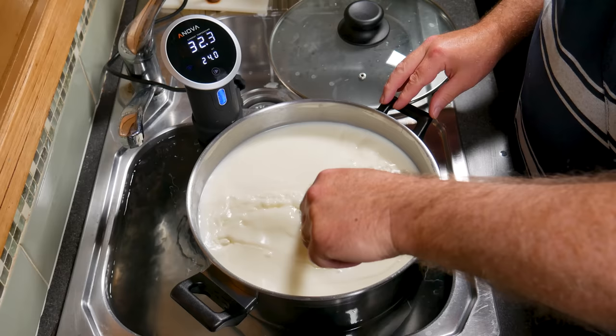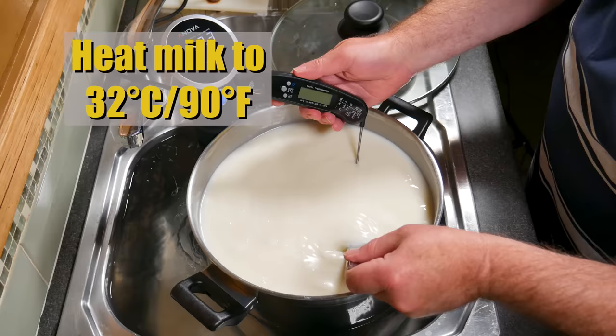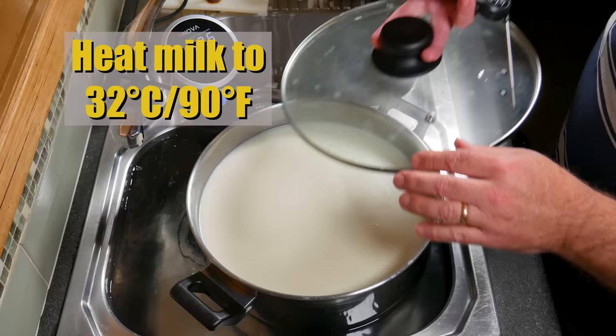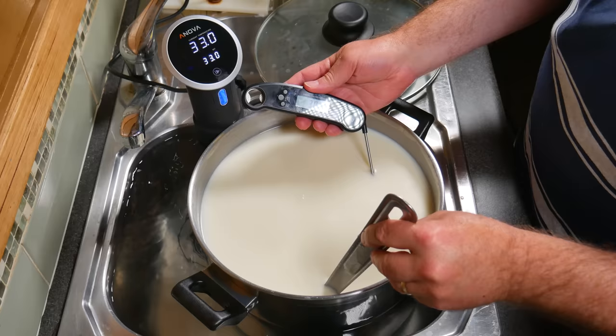After giving it a good stir, allow the milk to ripen for 40 minutes. Just give it a little stir to mix the cream in with the milk, and then increase the temperature to 32 degrees Celsius or 90 Fahrenheit. This is a second ripening phase because it's a complex culture with many strains — we need to acidify the different strains separately. Once it reaches 32, allow the milk to ripen for a further 30 minutes.